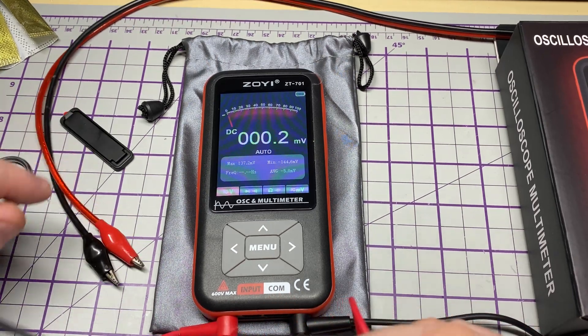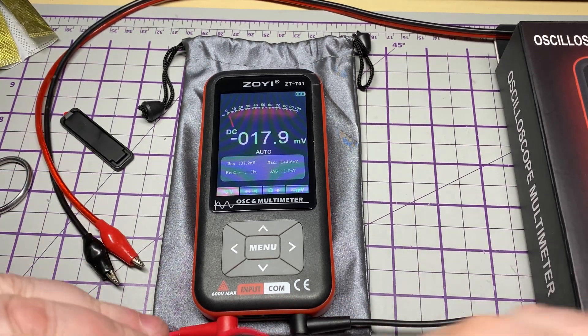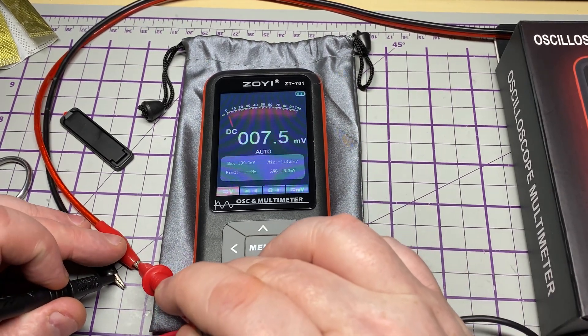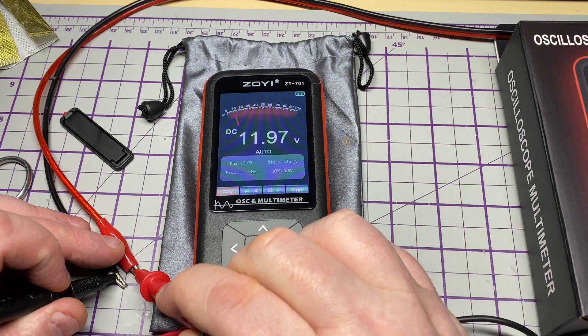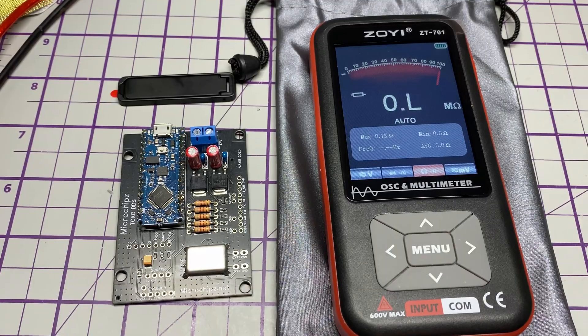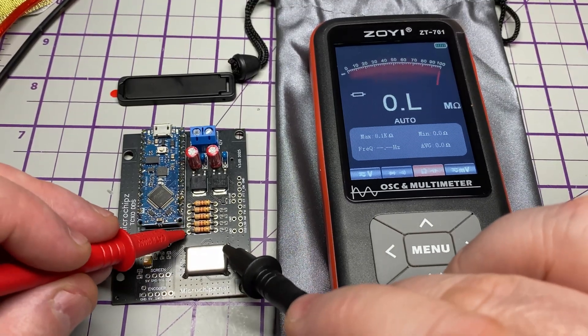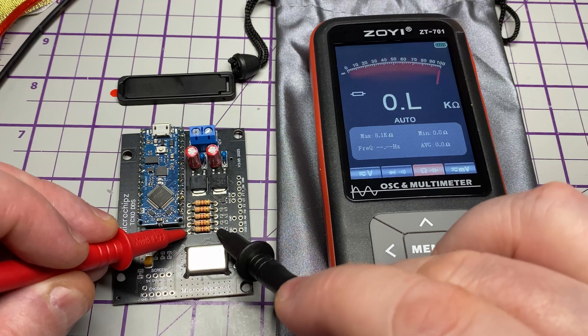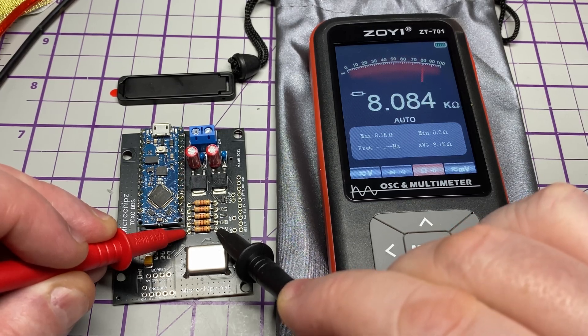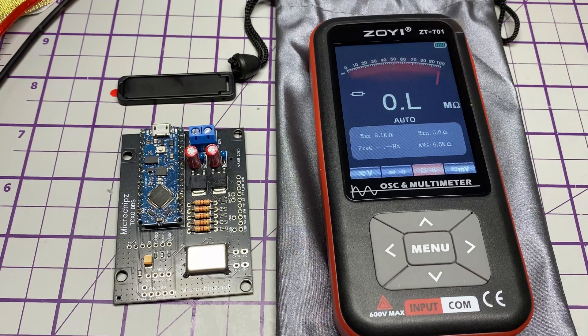Looking at voltage DC — I've got my bench power supply on roughly 12 volts and it reads nice and quickly, giving us roughly 12 volts. For resistance, doing some in-circuit readings, it's reading around 8k. These should be 8.2k but there's a tolerance on them, so that's fine.